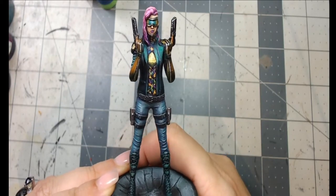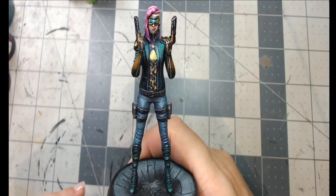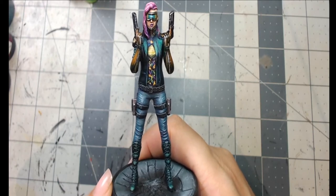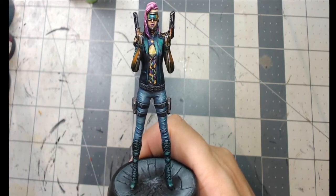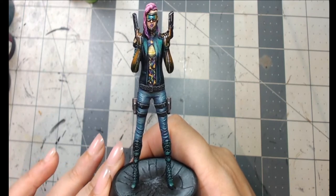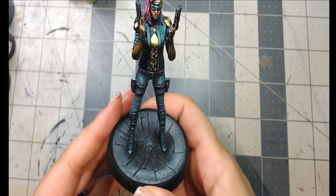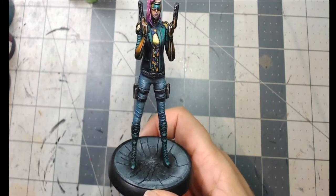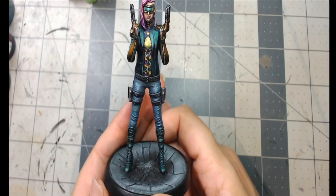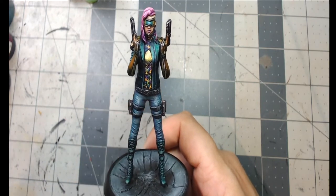Good day metalheads, hope that you're staying safe and healthy. In today's video I'm going to go over how I went about painting this Ouroboros Miniatures 75 millimeter cyberpunk figure. This one is called the Gunslinger. It was one of the extra choices — a $40 add-on when the Studio X Kickstarter was going on, and I'm so glad that I chose her.